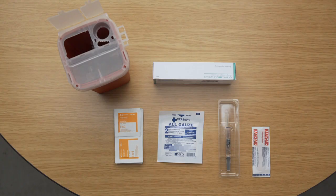Before you begin, be sure to have all of the following items: one Ovidrill pre-filled syringe, an alcohol swab, sterile gauze, a safety container, and a band-aid.